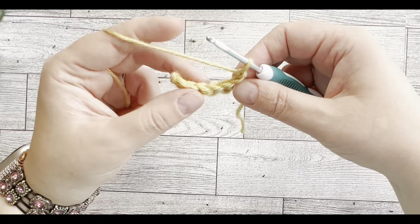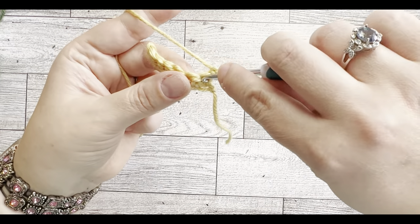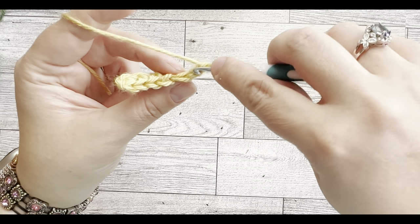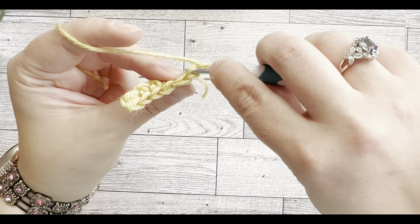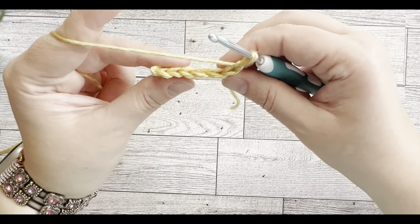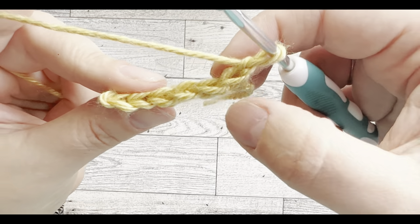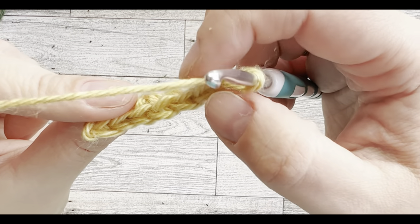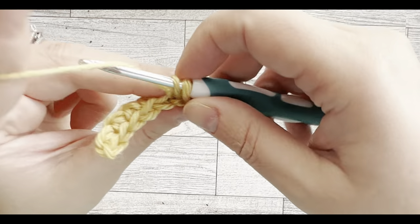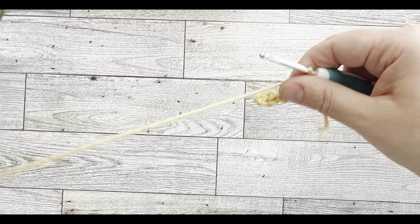You'll do again a single stitch into every space, but you're not going to go into the space underneath both loops — you're going to go into the back loop only. If you look from above there's like a little braid or V-stitches on top, so we're going to go into that back loop and do a single stitch into every one of those for the second row.